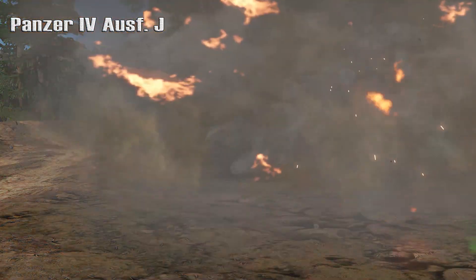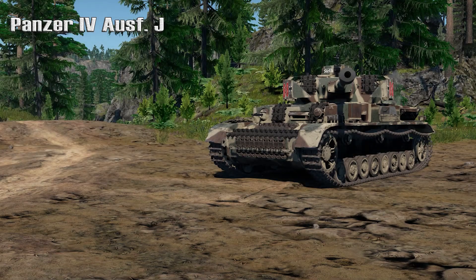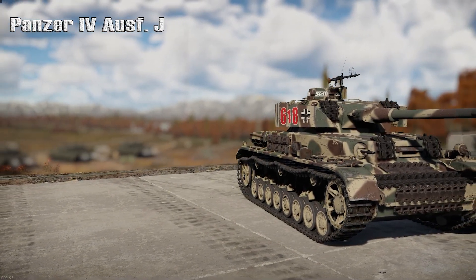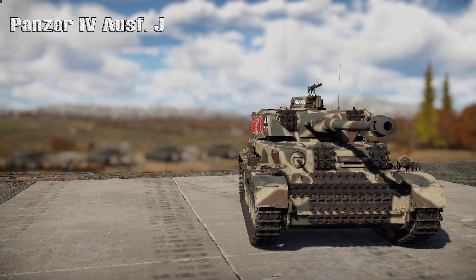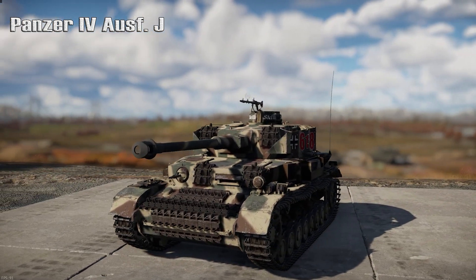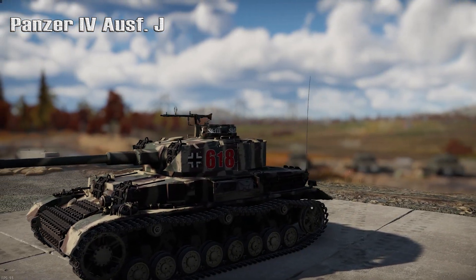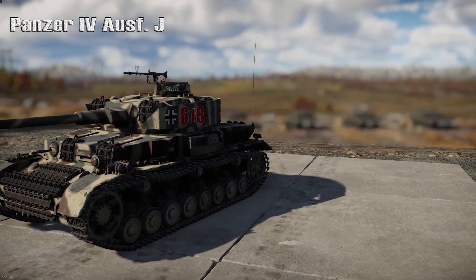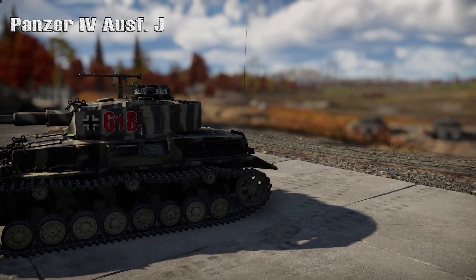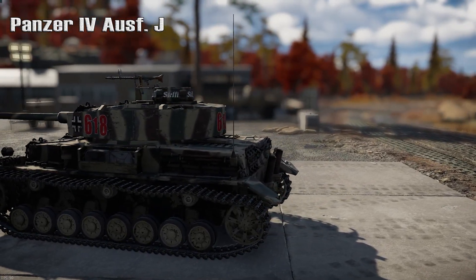Now, if you're thinking that the Panzer IV Aust J is an improved version of the Aust H, you would be mistaken. In 1944, as Panzer IV losses piled up, Germany introduced a simplified, cheaper variant that was supposed to be faster to produce and use less raw materials. The Panzer IV Aust J is considered by most to be a downgrade from the Panzer IV Aust H. To replace decimated armored forces, the Panzer IV was once again revised — this time not for the better, but for a more easily produced vehicle.